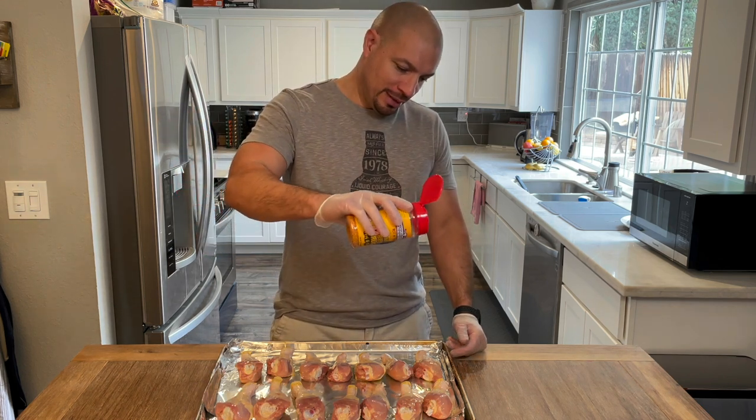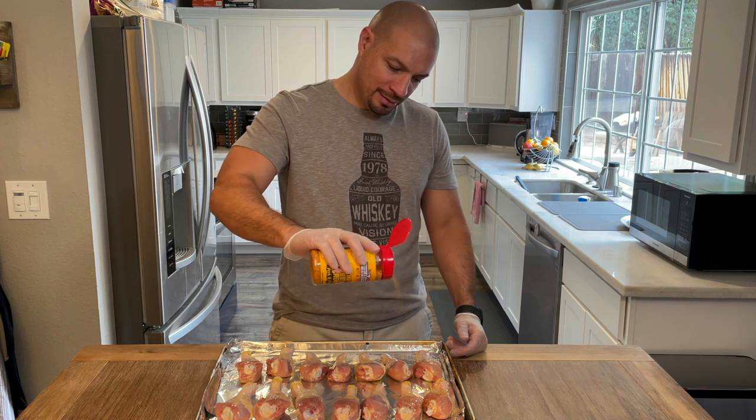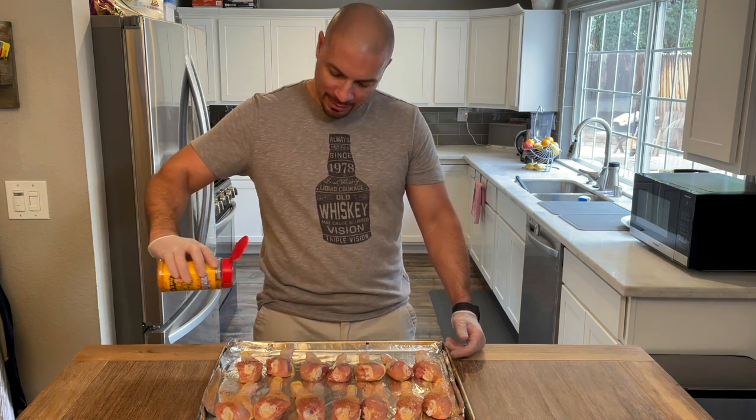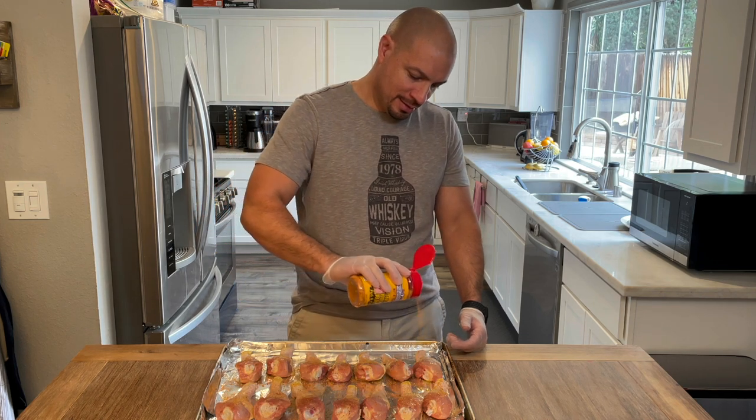Now we have our rub — we're gonna put it on all the chicken legs. Let's put it up high so it distributes evenly, and we're gonna do both sides. Just put a nice coat on there. We coated both sides and it's ready to go.